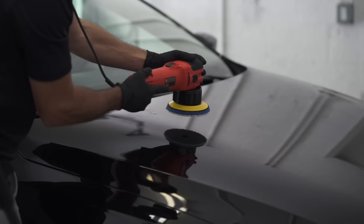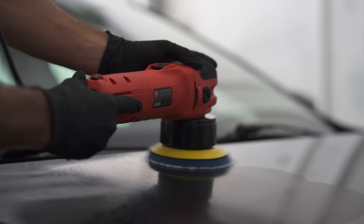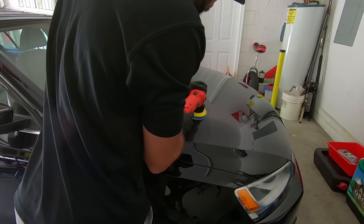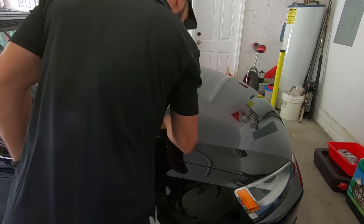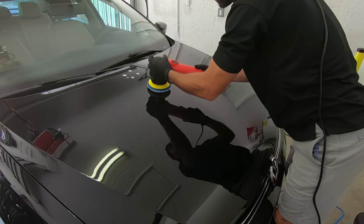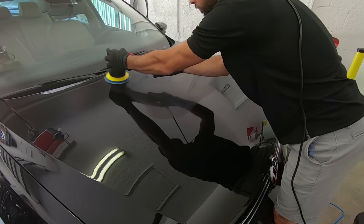First you just want to dab it onto the paint, and then with a slow speed of around three, spread the compound to work it in. I move the speed to five or six and then slowly move the DA with a little pressure in a crosshatch pattern. The slower you move the DA the more correction, the faster the less correction, and you just want to continue this process panel by panel working roughly a two by two area at a time.